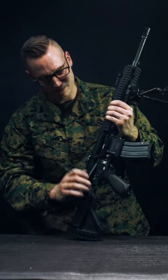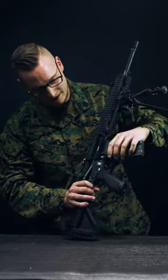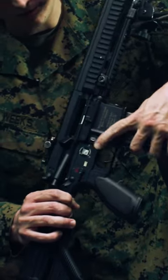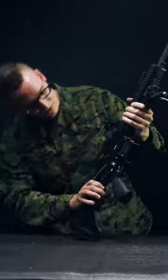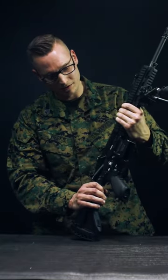Rack to the rear — it shows that there are no rounds inside. What you would like to do is press the magazine release, remove the magazine, ensure there are no rounds stuck in the chamber, and send the bolt forward.